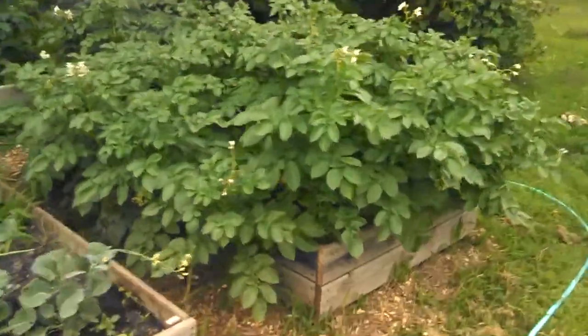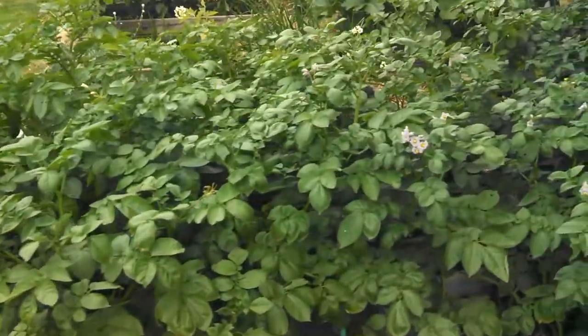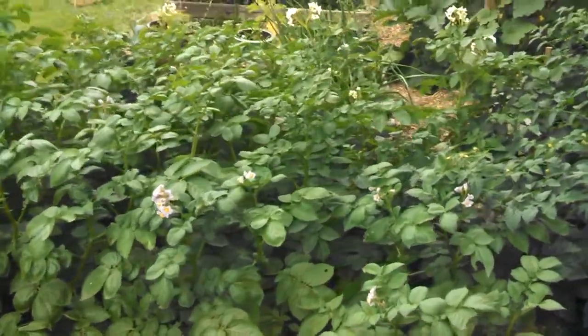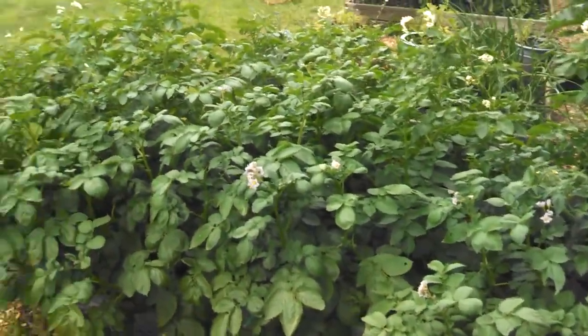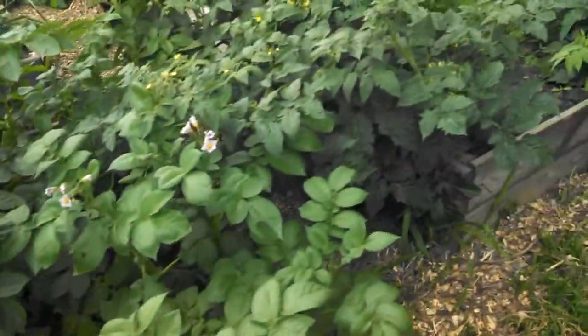I did some biochar in my potato plants too. There are six plants in this 75 by 39 bed. There's a mix of russets and red potatoes in here, and I also put biochar in here.